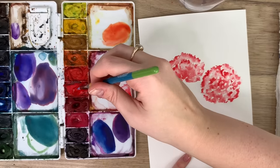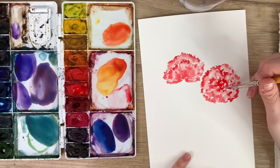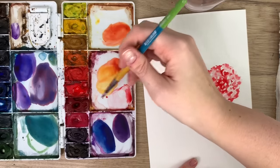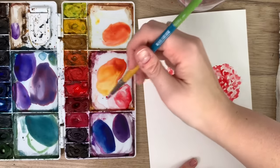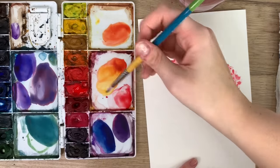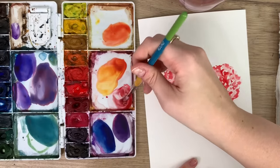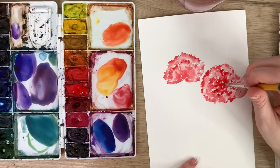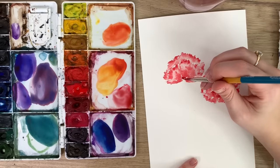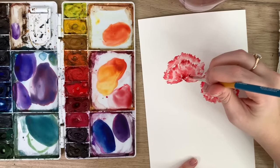I'm going back in with some darker color. If you want to add more shadow, you can darken your red by adding its contrasting color — green. I'm taking some Hooker's green dark and adding just a bit to mute that red and make it darker, so it looks like a shadow. I probably should have done that on the first one too, but I didn't. I might do some light lines.